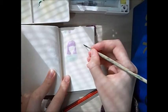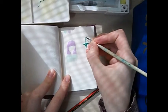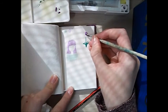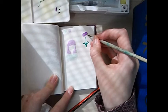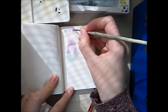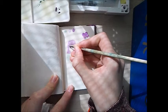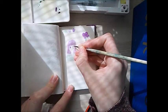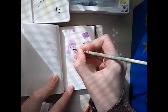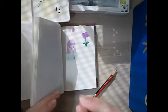And here I'm drawing a little plant. I feel like it reminds me a little bit of those purple roses on Animal Crossing.